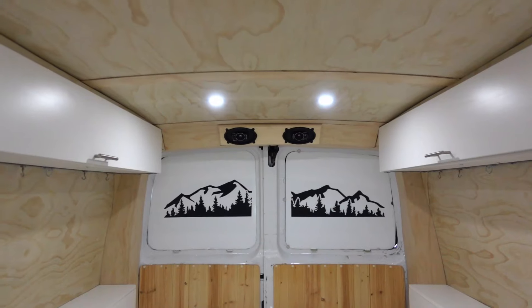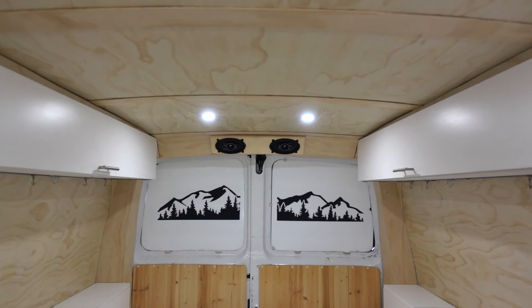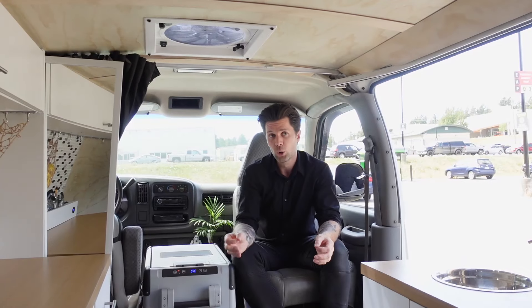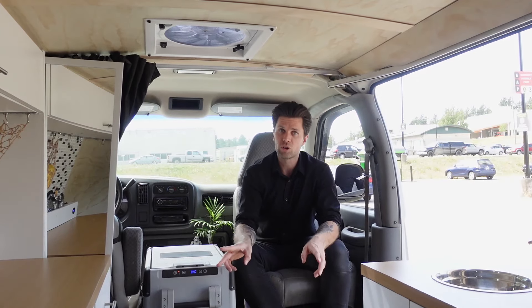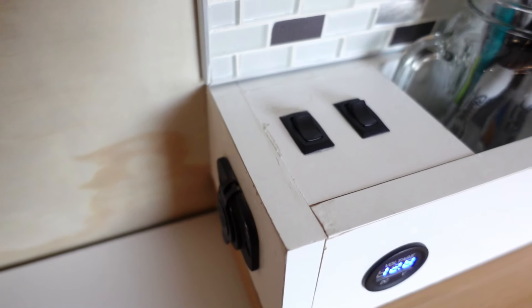The floor is finished with a wood grain laminate and the walls and ceiling are finished with a quarter-inch pine. In the ceiling I also have four recessed LED lights which run off two separate switches — one switch operates the back two and another switch operates the front two.